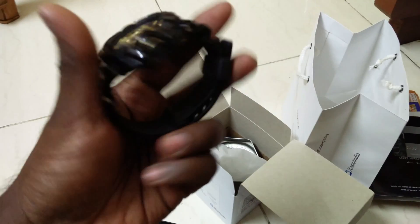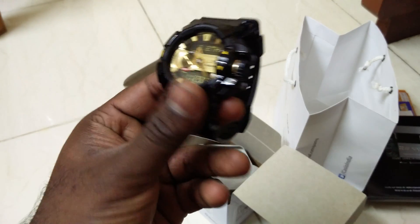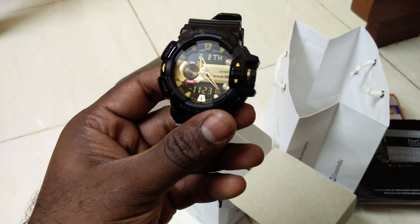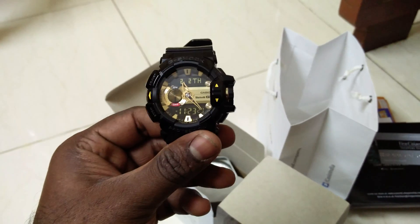This is this beautiful product by G-Shock. Thank you guys — please do subscribe and like this video. Bye bye, good night.